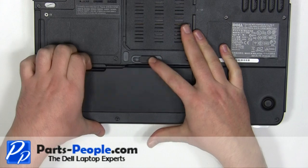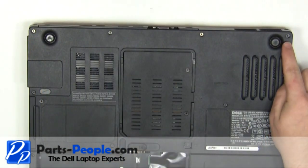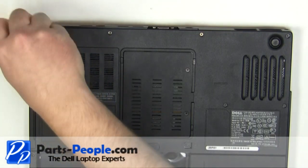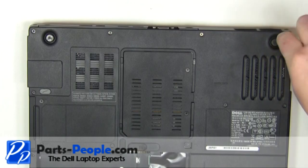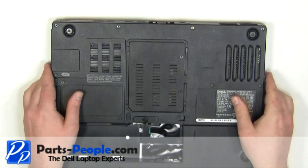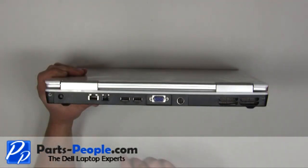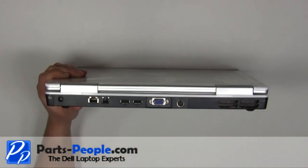Slide the latch to the right and lift the battery out. Remove the two 2.5mm x 8mm screws on the bottom of the laptop. Remove the two 2.5mm x 8mm screws on the back of the laptop.